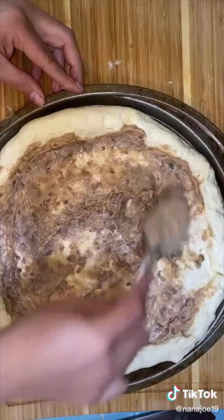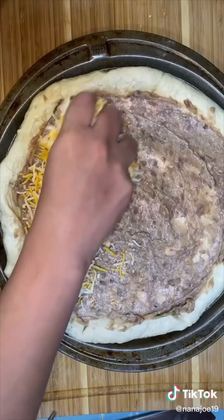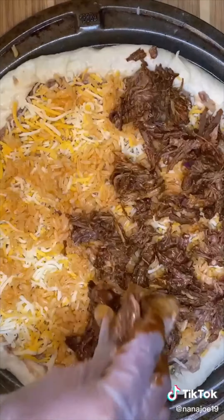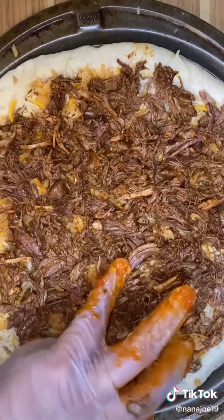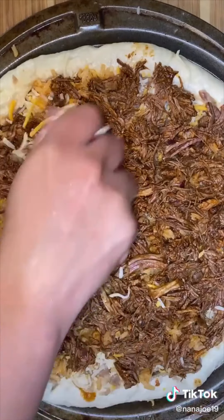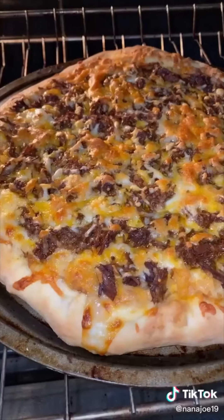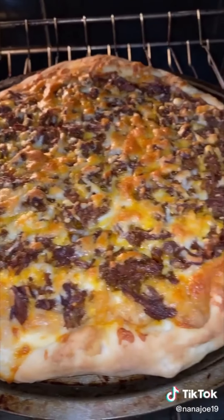For my sauce, I'm going to use refried beans — I'm just going to spread it all over my pizza. Then I'm going to add a handful of Mexican blend cheese. I'm also going to sprinkle a little bit of rice and then I'm adding the birria. Make sure you cover everything. Then I'm going to add a little bit more cheese on top and stick it into my oven at 450 degrees for 12 to 15 minutes.